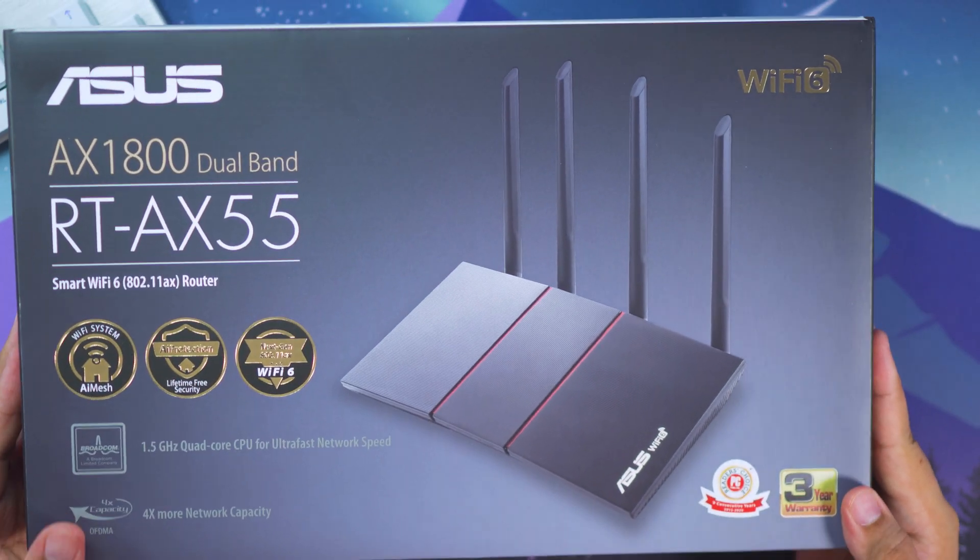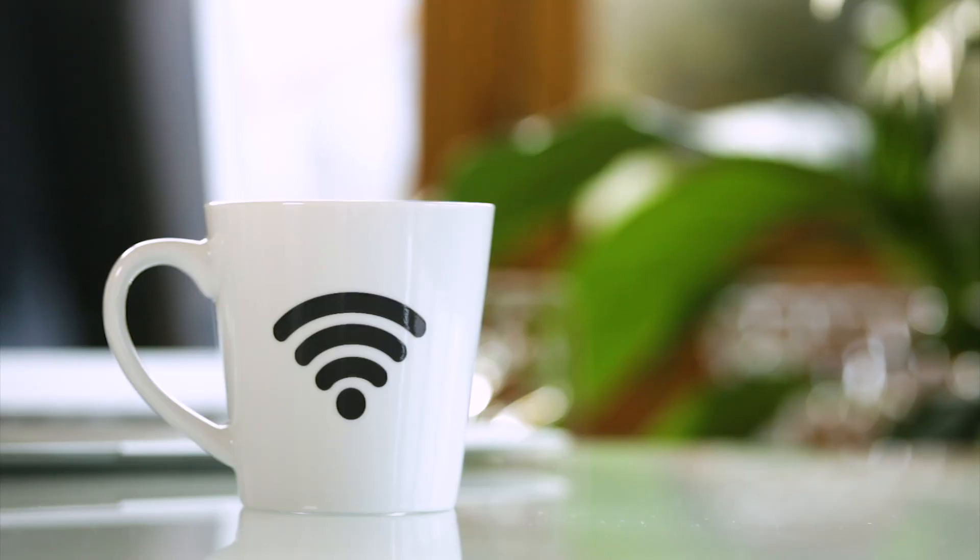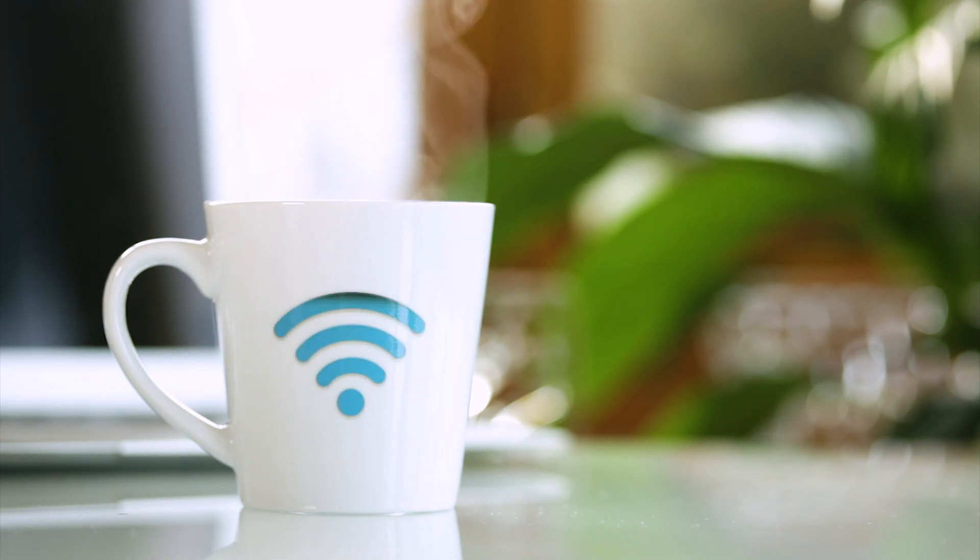Hey everyone, welcome back to my channel. My name is Janos, creator of Pinot Attack Dad. Today we're going to be talking about how you can improve your internet speed without having to change your internet service provider, and we're going to be doing that with the help of an ASUS RT-AX55 Wi-Fi router. I'm going to be telling you more about this product and how it can actually help improve your internet speed.